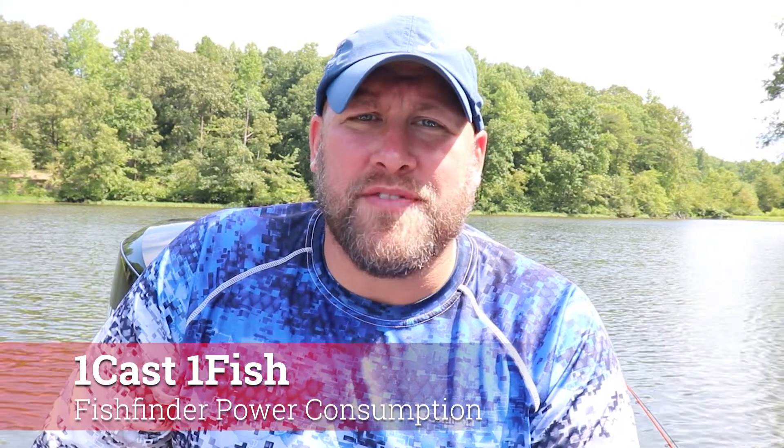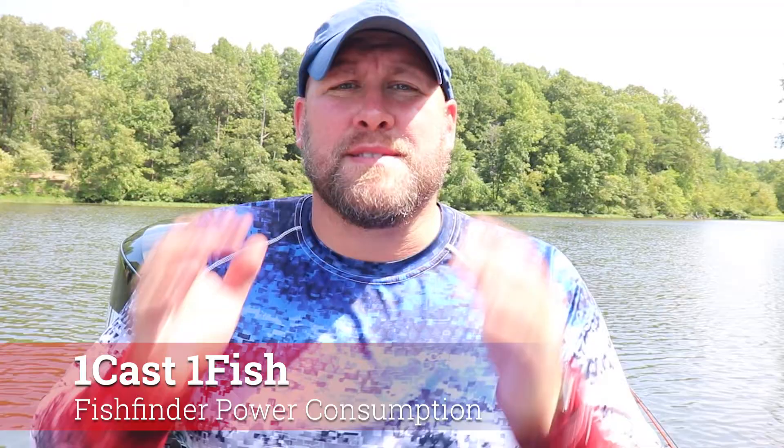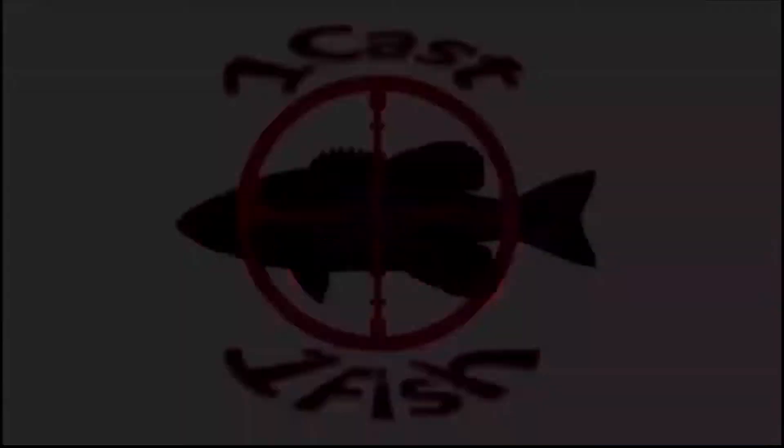Hey everyone, it's Paul from OneCastOneFish and today we're talking amps, specifically power consumption of today's modern fishing electronics. Make no mistake about it, today's electronics are power hungry.